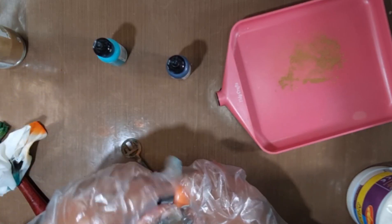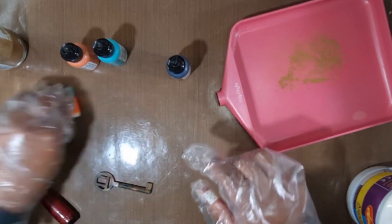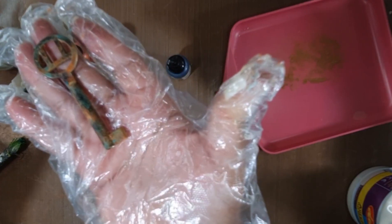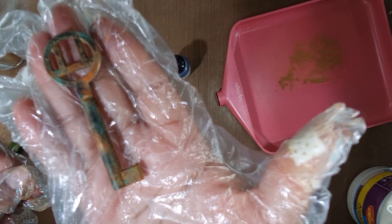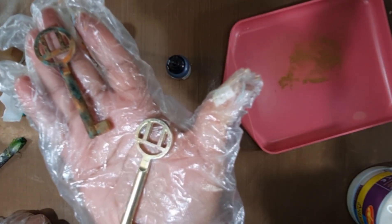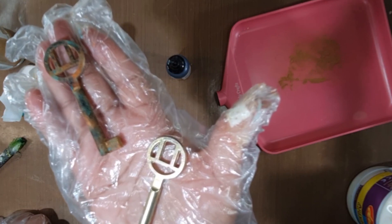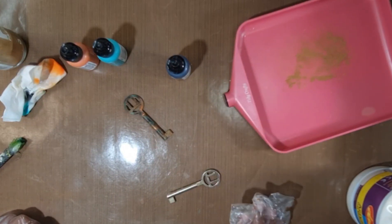Sorry, I'm wearing gloves, but I think you can have a pretty good idea of how that came out. Let's put them together next to each other — from that to that. I think that's a pretty good transformation!